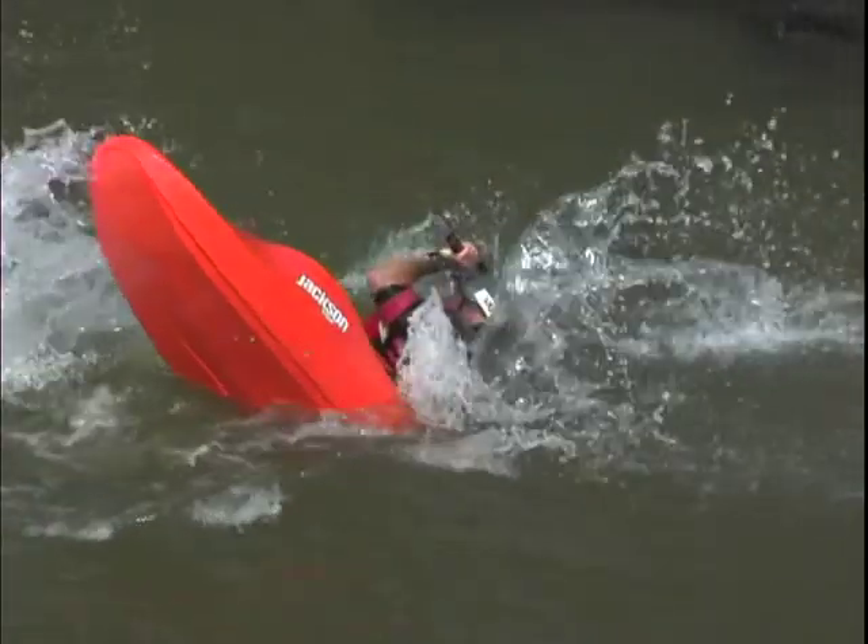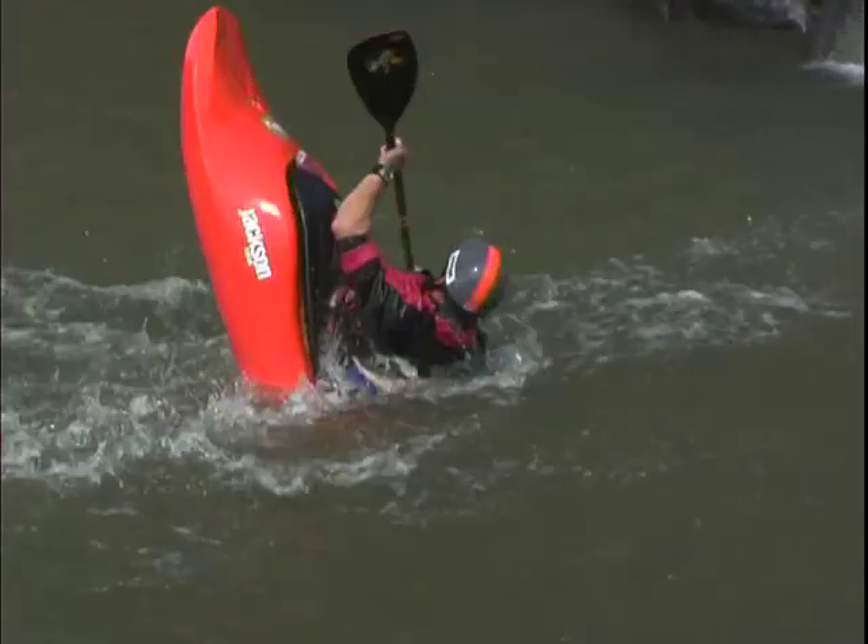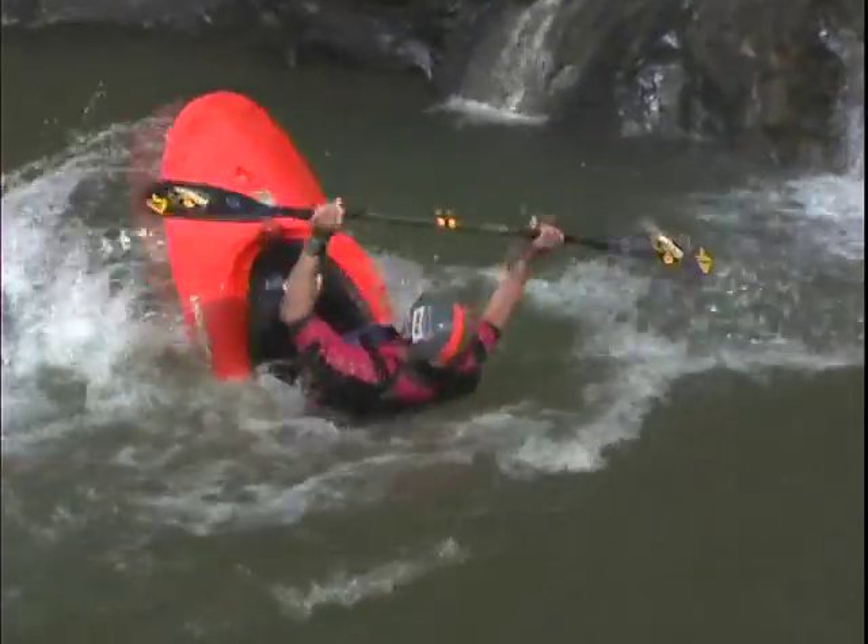Now you initiate your stern. You reach back with that same blade and finish the rest of the move just like you would with a tricky woo.